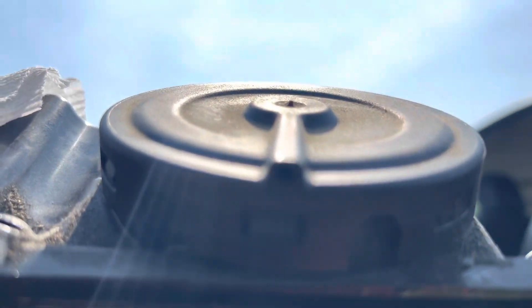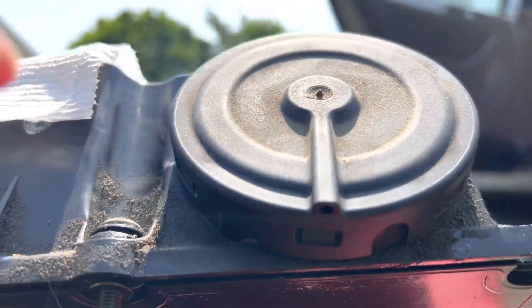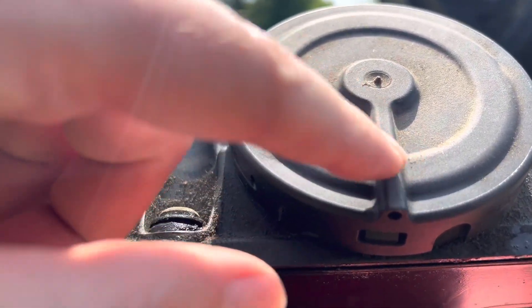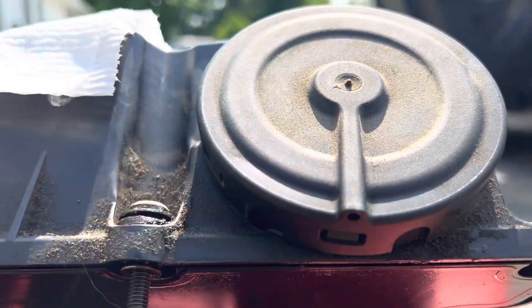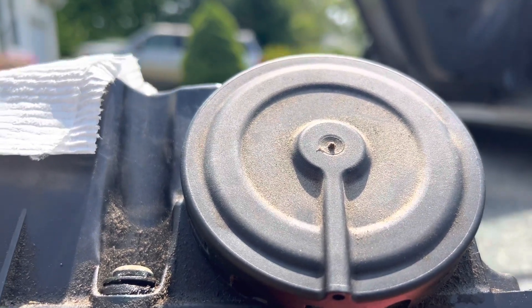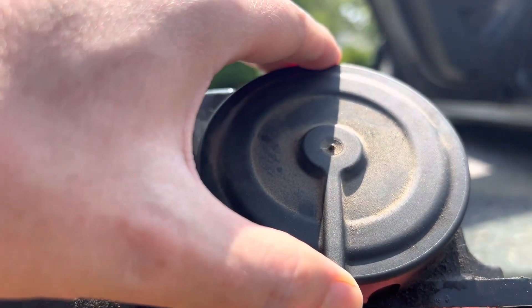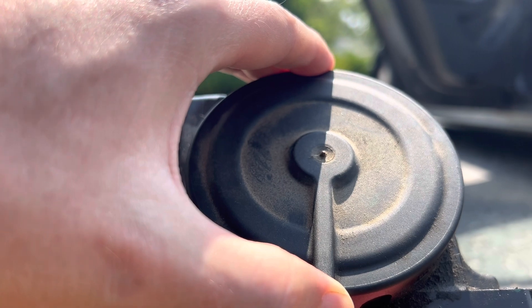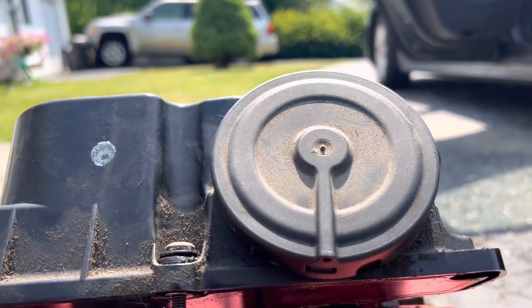A way you can check is there's a little hole at the end of this channel here. When the car's running, if you plug that hole, you shouldn't notice any difference if the diaphragm's good. If the diaphragm's torn, then plugging this hole should cause a change in the engine noise and RPM.